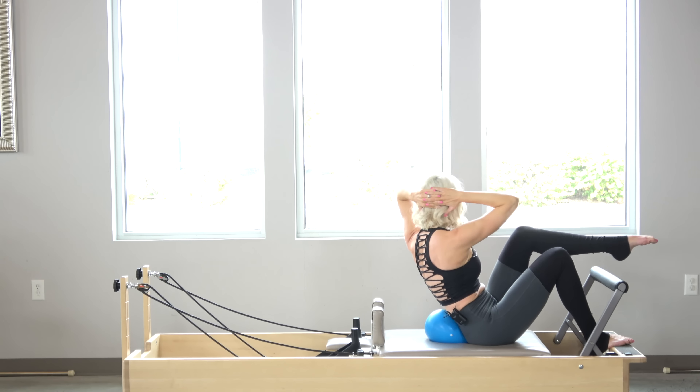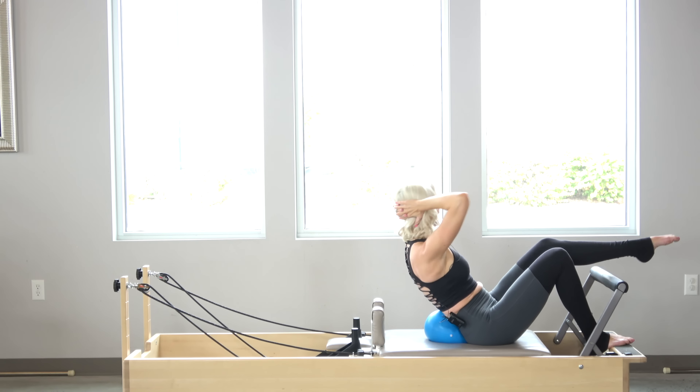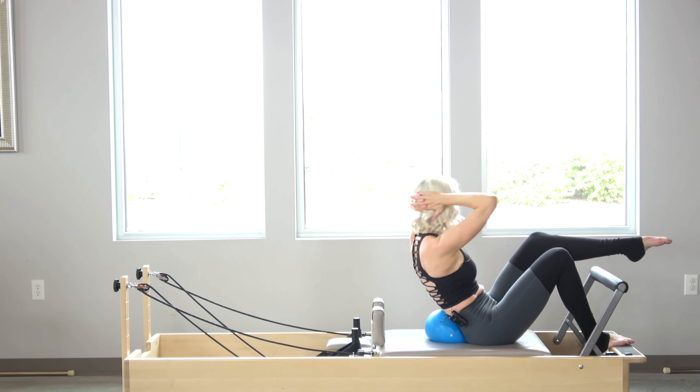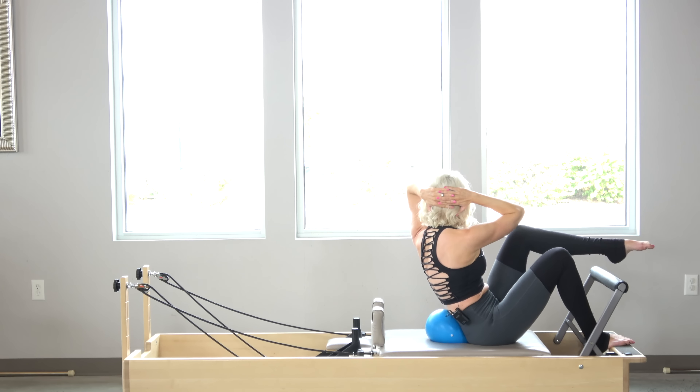Exhale, rotate. Shoulder to the elbow, rotating from the spine for three. Exhale, rotate. Two, and one.